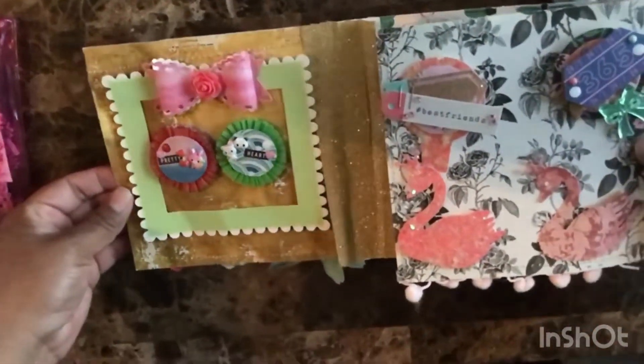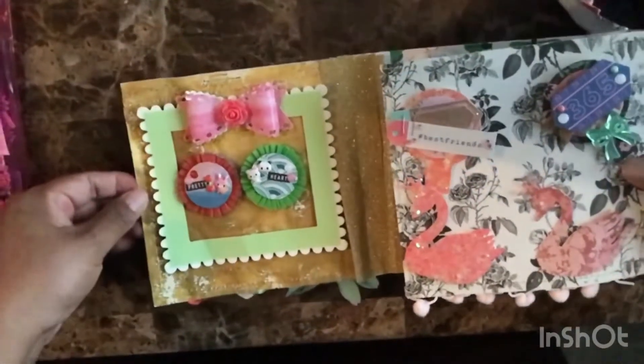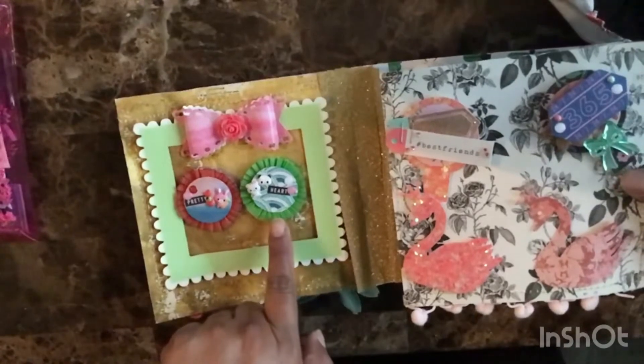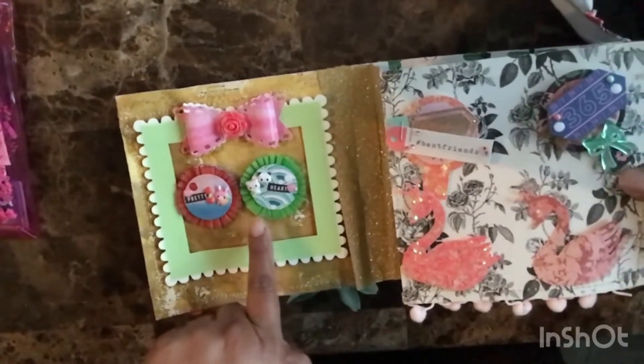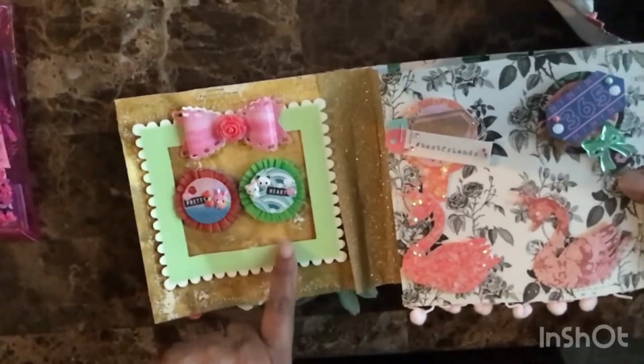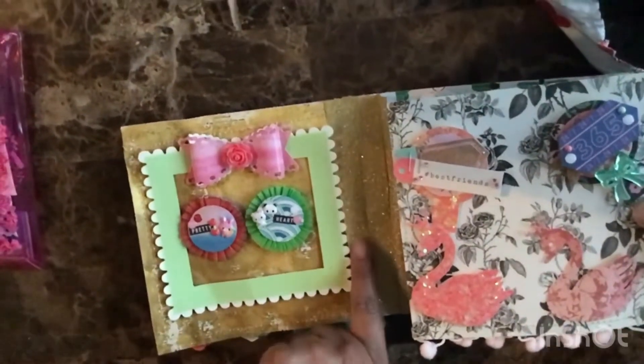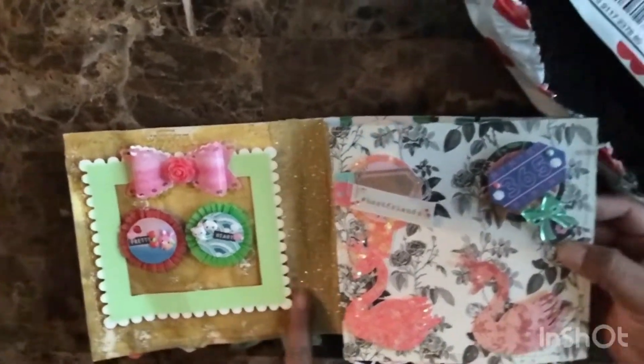On the first page we have a pink bow. She made these tiny, tiny rosettes — one is a bunny and the other is a panda with a green frame in the back. She also used a gold washi tape, and don't worry, I will glue that down.